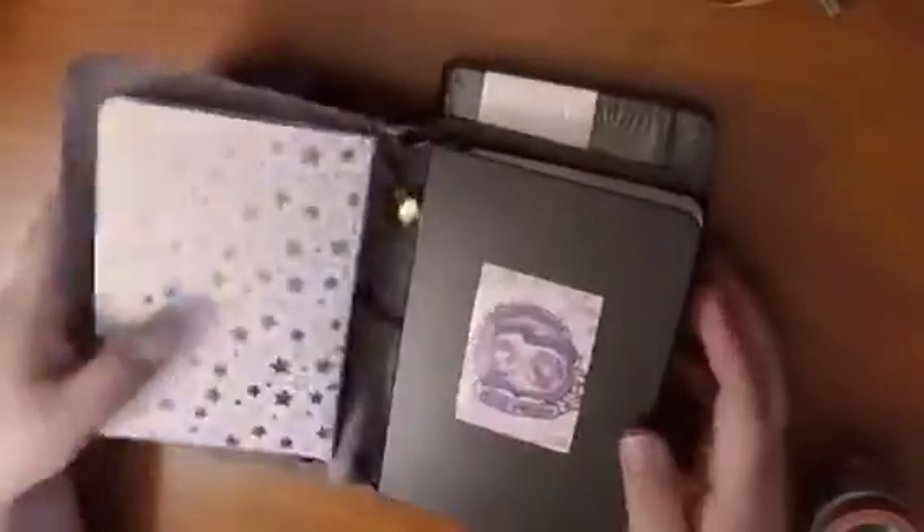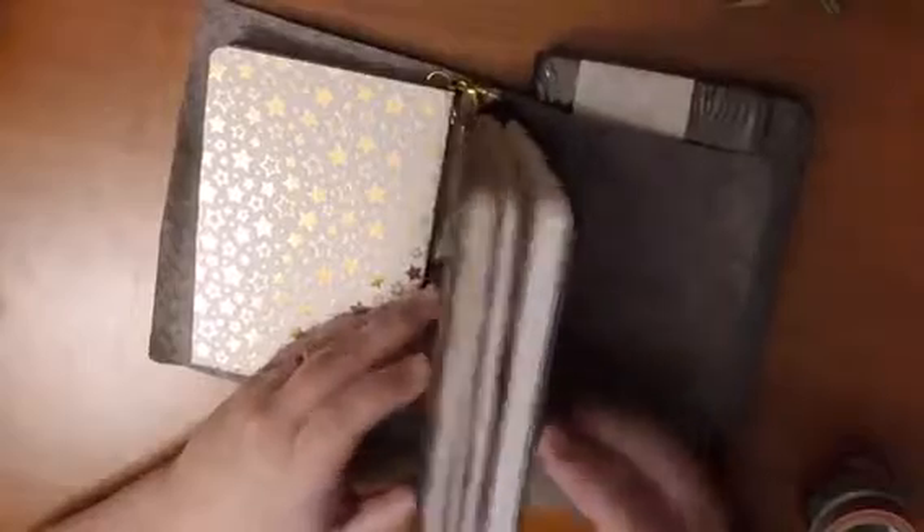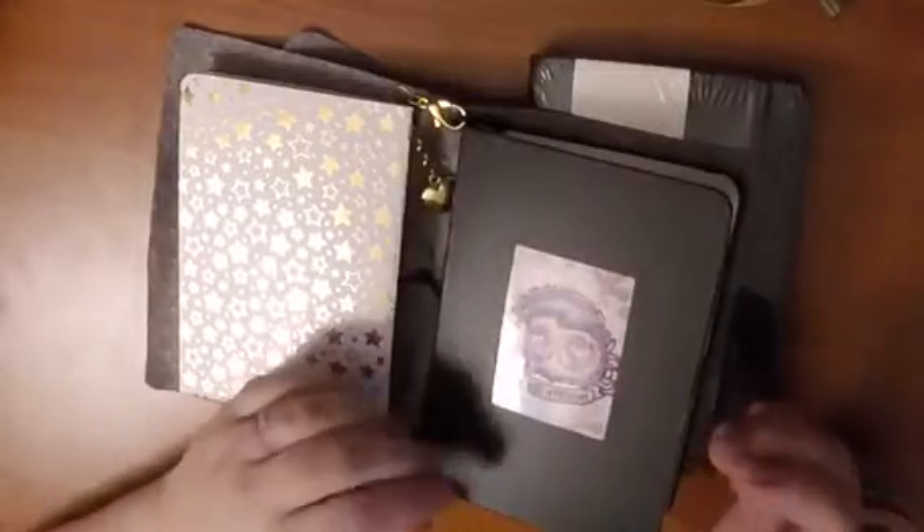Hi, it's Jessie with Plan With Jessie. The last couple of weeks I've been using this notebook for bullet journaling, and this style of notebook I've only been able to find in black, so I thought maybe I could try and decorate it.